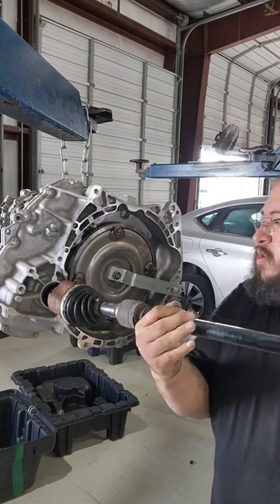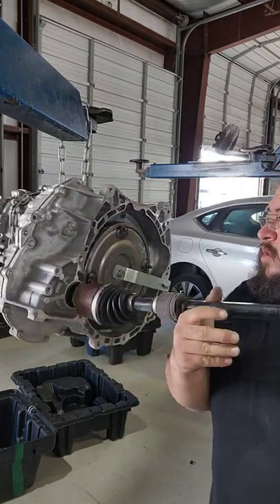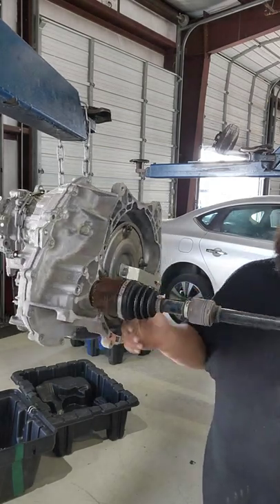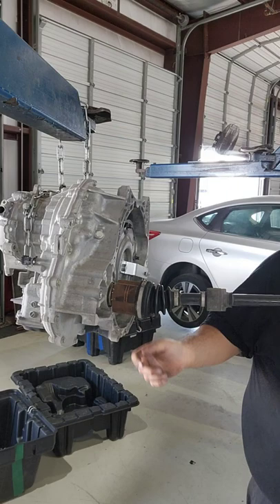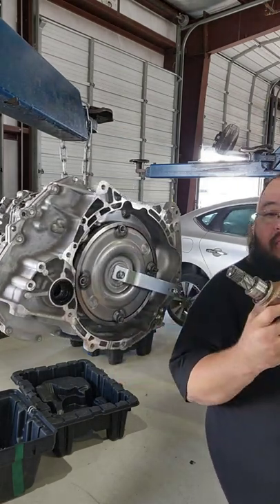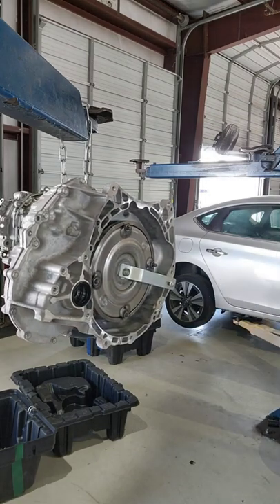So what I'm gonna do, I'm gonna make sure it splines back into the transmission. As y'all can see right here, I am fitting it in and it went in without any issue. So we are going to put this axle in, put a new retaining ring in, and then we're gonna finish up this transmission for the end of the week.